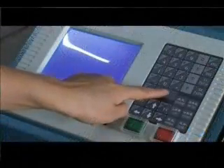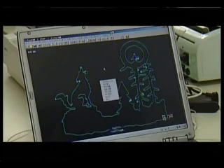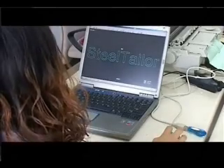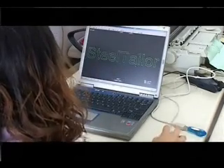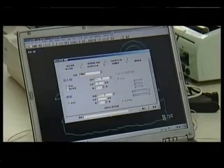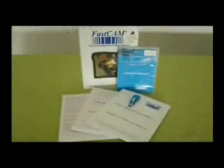Steel Tailor is easy to start, program, and nest. Simple programs can be done manually on the machine. Drawings made using CAD programs can be translated into cutting programs by FastCam and directly used by Steel Tailor. New drawings can be designed directly using the provided FastCam software. After the drawing is made, save it through FastCam onto the memory key and plug the key into the USB port of the machine. Steel Tailor will follow the program and your drawing is cut on the metal automatically. A standard version of FastCam software is provided with the machine free.